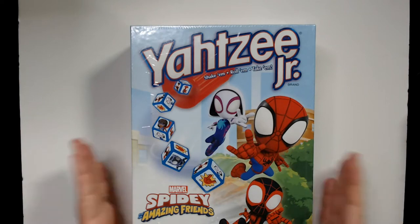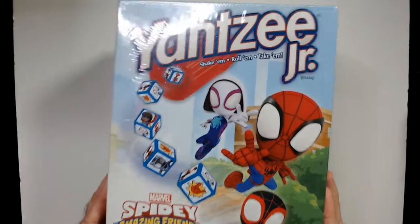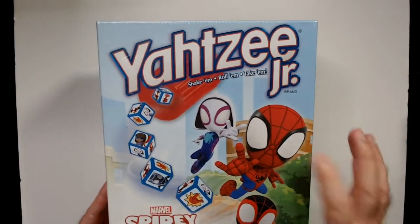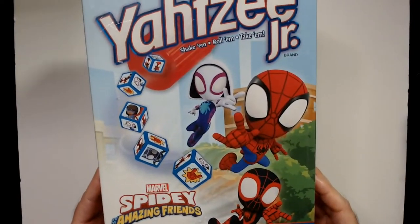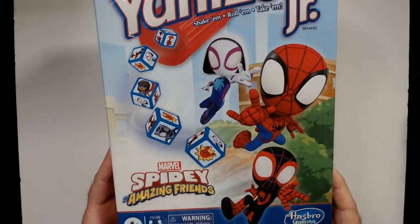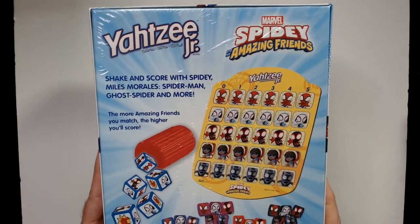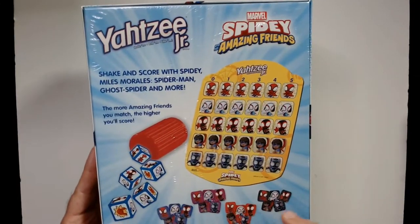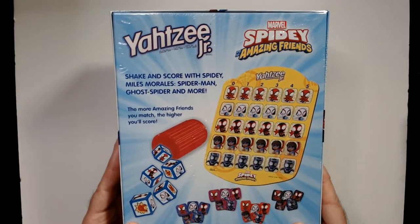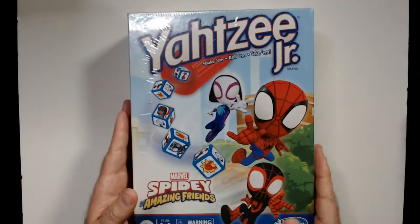Welcome back to RR. Today we're going to unbox Yahtzee Jr — shake them, roll them, take them — Spider-Man edition. You have Spider-Girl, Spider-Man, Miles Morales, and Spidey and His Amazing Friends. Two to four players. The dice have character faces instead of numbers, and the more Amazing Friends you match, the higher your score.